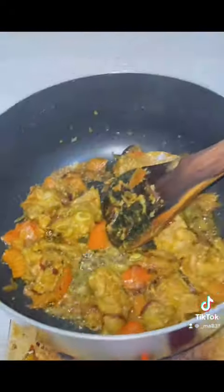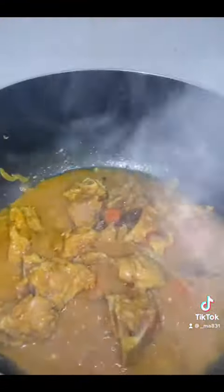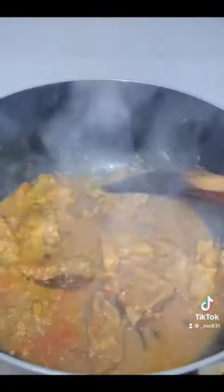Let's go. I'm going to go ahead and then add some more honey seeds.